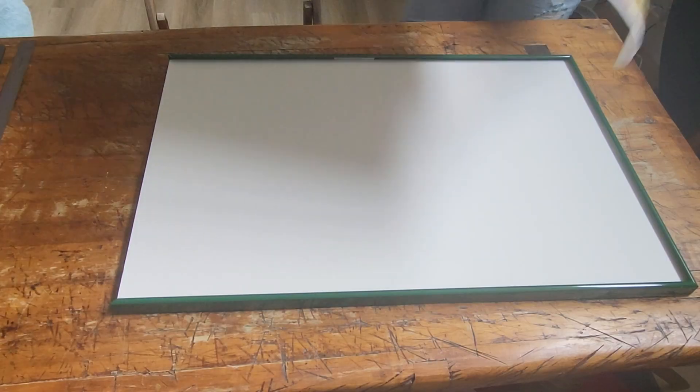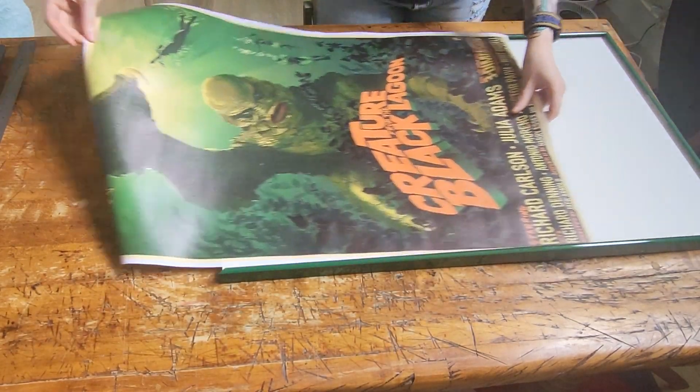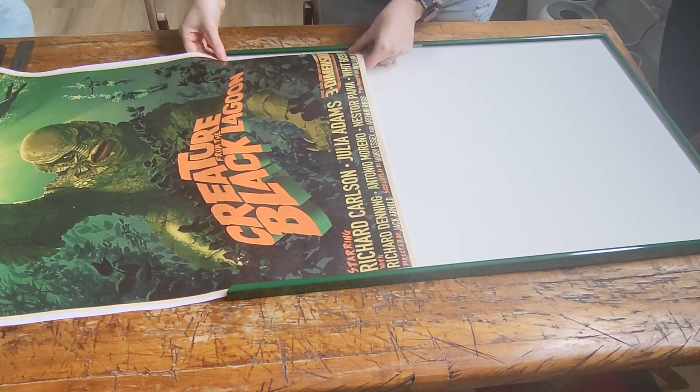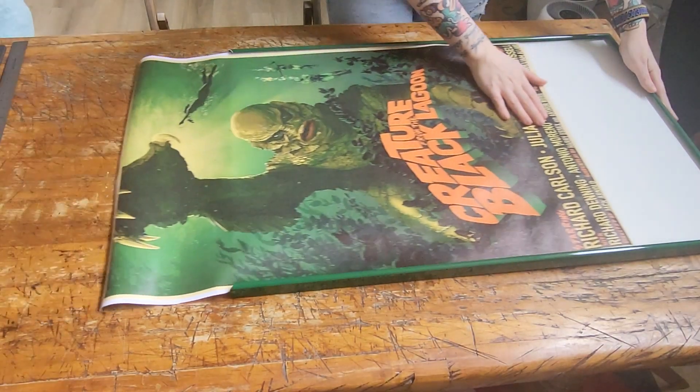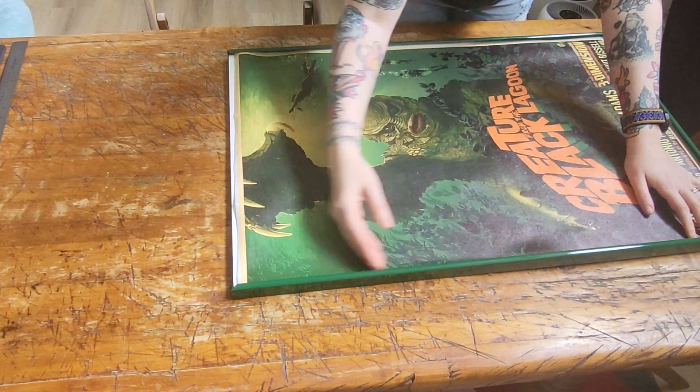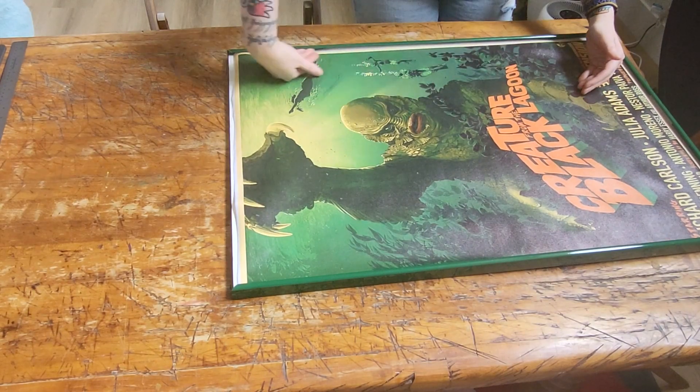With your bottom frame rail removed and your art cut to size, flip your frame over and insert your vinyl poster. Don't be afraid to maneuver and fold a bit, as we can easily iron out any bubbles with our hands. We'll go over this later as well to make sure everything is smooth and flat.